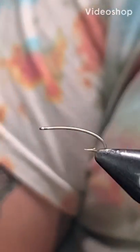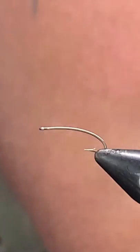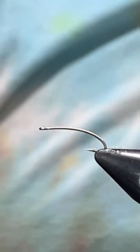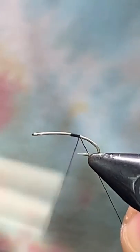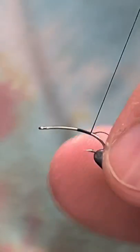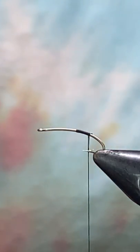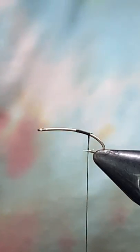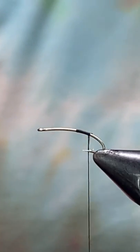Welcome back. What we're gonna tie today is one of my favorite little topwater springtime summer bugs — it's a little black cricket. Thread we're tying with today is 70 denier in black. Hook is an Umpqua 203 curve, size 16, 3x long. You can tie these all the way down to a size 10, which is usually about where I stop.